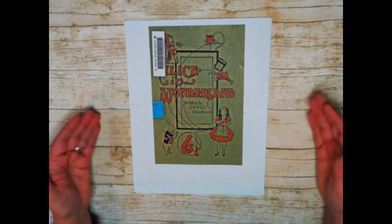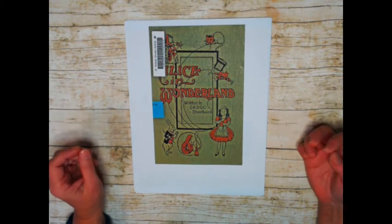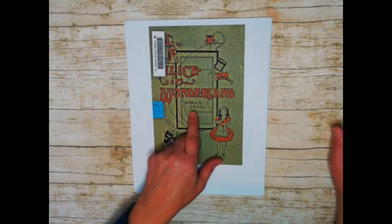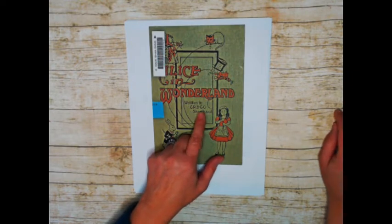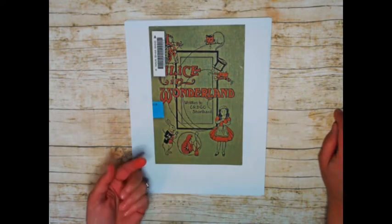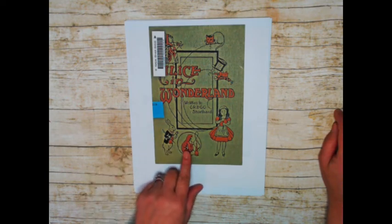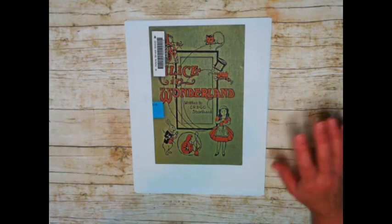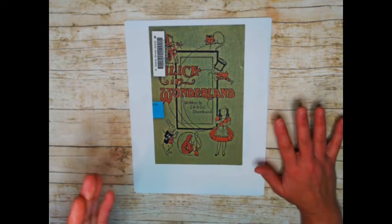Some of you may not even know what shorthand is. So this book - there was a guy that invented shorthand, his name was Gregg, and his niece notated Alice in Wonderland in shorthand. I just thought that this is going to be so cool for junk journals and collaging.